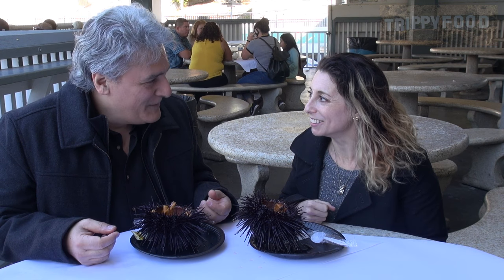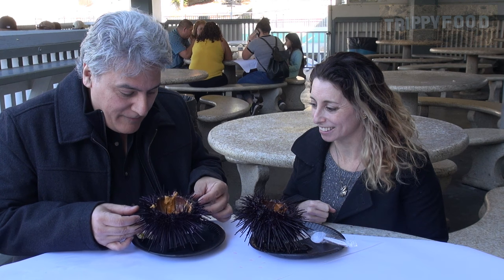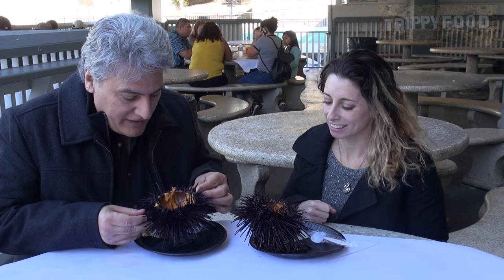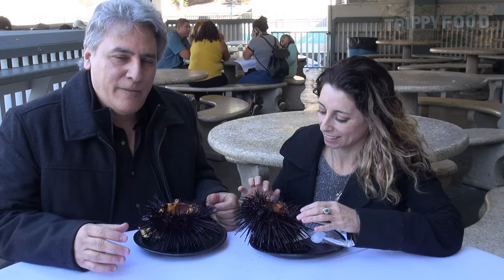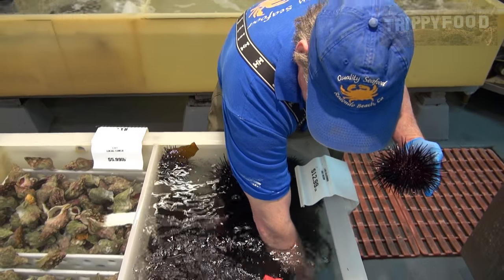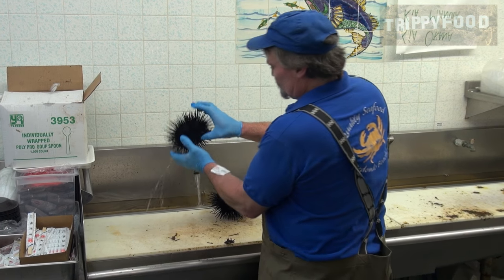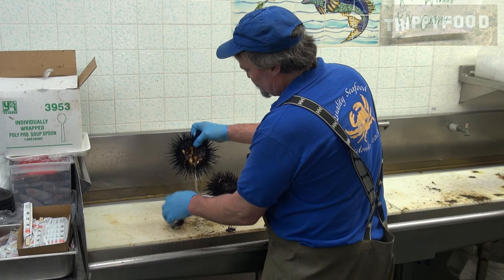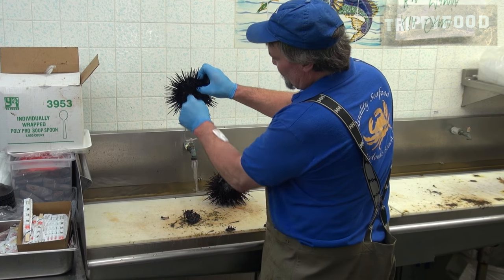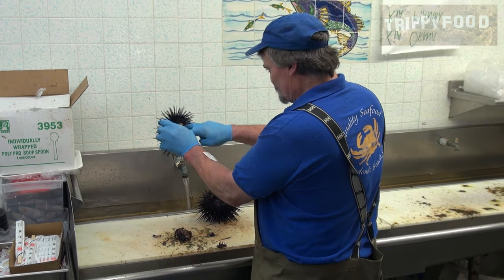The part that you eat is the female gonads of the animal. That orange part is what's left after they cleaned it out. It's best to get them fresh — here they're alive, they're in a tank. They take them out of the tank, break open the top, there's a beak in there, they take the beak out, take all the other internal organs out, and leave the female gonads in there, rinse them out, and leave the good part for us.